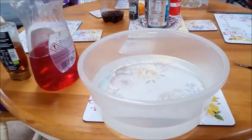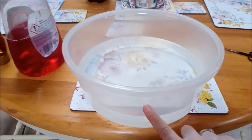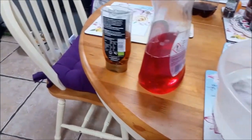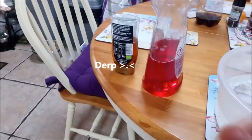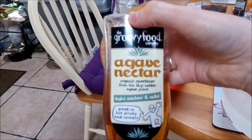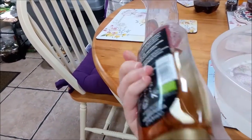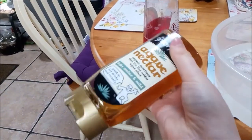Hey guys, Molde the Grey here and today I'm gonna try and make some bubbles. So let's just get right into it. For this you need a dish, warm water, and washing up liquid, and you're meant to use glycerin. But I don't have any glycerin so I'm gonna try and use this and see if it'll work. It's a kind of gooey thing like glycerin I suppose.